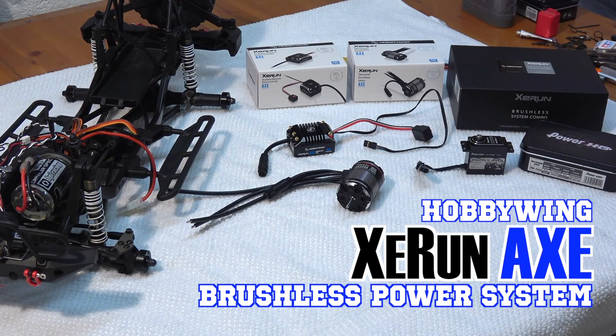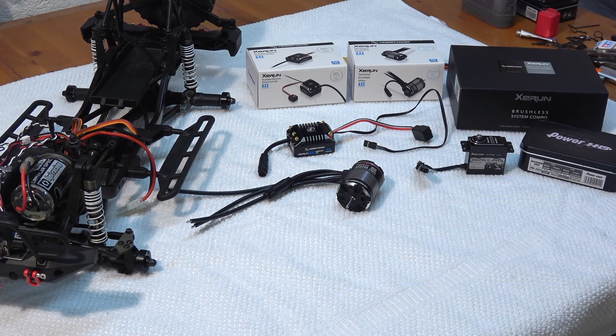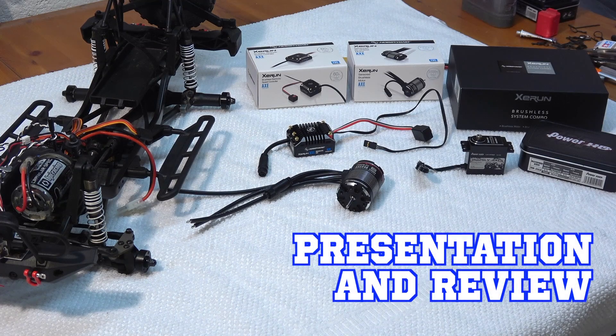Hello everybody, I'm Matteo and welcome you here in my little RC garage. Today I'd like to show you the new brushless motor combo X from Hobbywing. It's specially designed for crawlers.